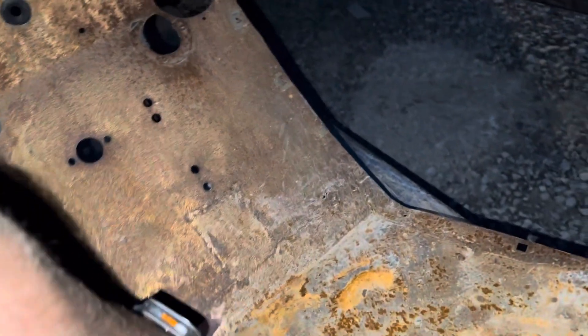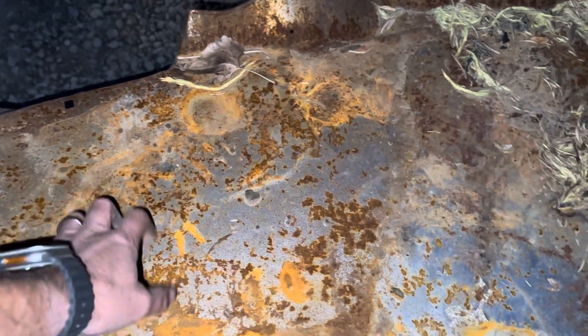Floorboard — same thing, somebody's already done this. Nice and clean firewall. This floor is all replacement floor panel. You can always tell replacement pieces because they're a little tinny. But this is a branded panel, not a Chinese cheapo one — it's the best you can get as far as floor panels go.